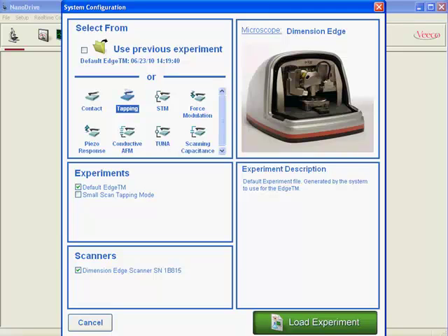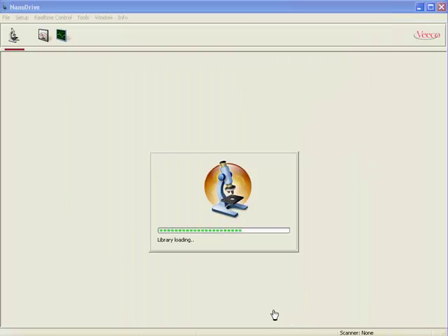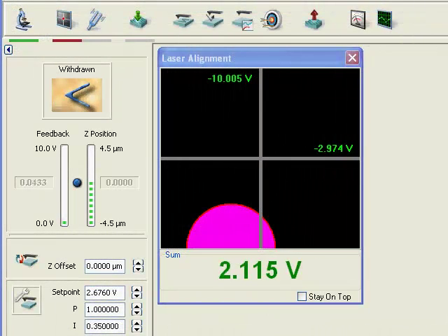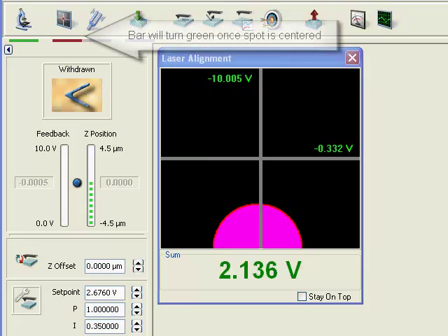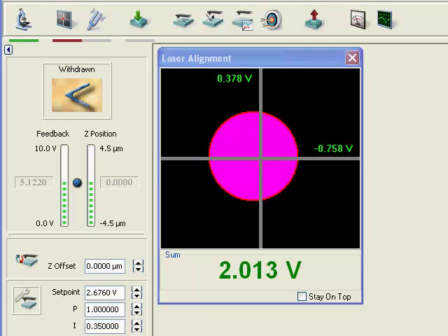In this case we select a simple tapping mode experiment. The settings are now loading. On the top you'll see the experiment guidance. We start with laser alignment — here we see a representation of the photo detector and we are aligning the laser on the scan head, moving the purple dot into the center of the detector. At the same time the green bar under the laser alignment icon switches from red to green, indicating the alignment is perfect.